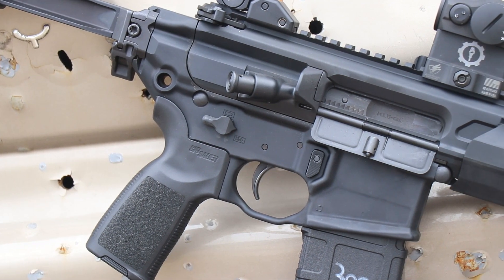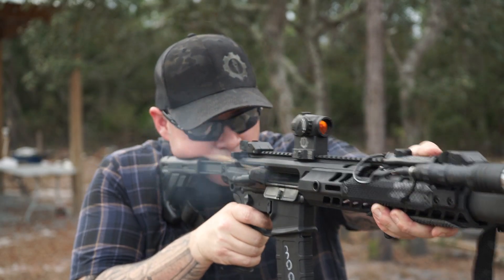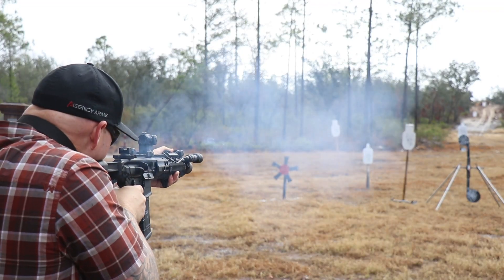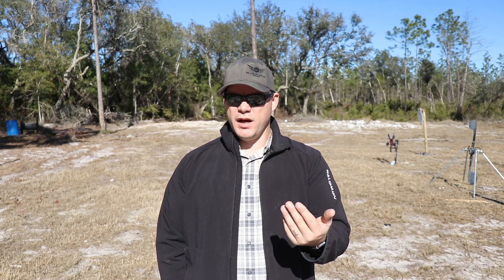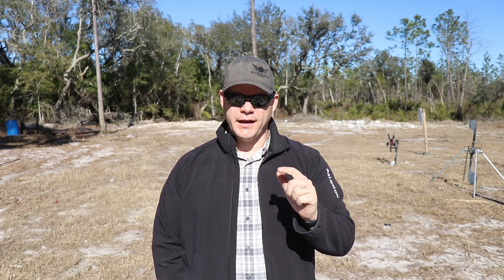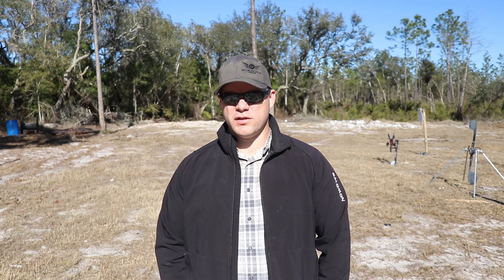Hands down, my favorite thing about the MCX performance-wise is the trigger. They've got a two-stage match trigger in it, and I really, really liked it — I would like to have this trigger in some of my other rifles. It's got a reasonable pull to it, a very definitive two-stage, and it pulls very, very smoothly. I'm shooting 100% suppressed over 2,000 rounds and I'm not getting a lot of grittiness that builds up in that trigger. When you suppress rifles, the excess gas and carbon coming back into the chamber can make even the best triggers feel gritty and less definitive. That speaks to the design of the piston operating system in the MCX just as much as it does the trigger itself.